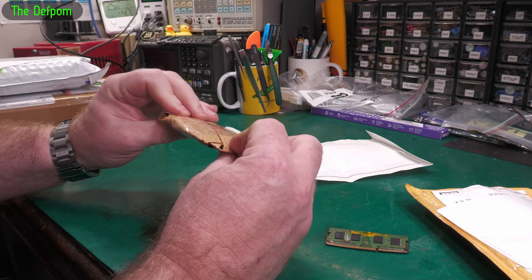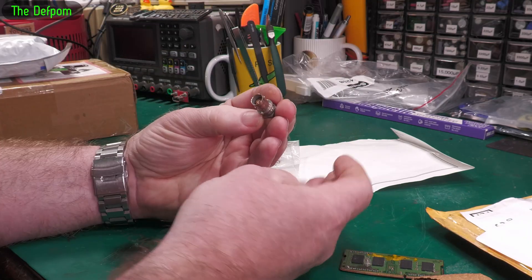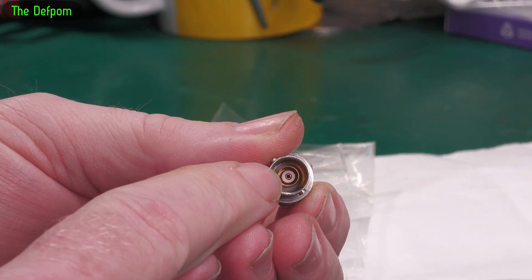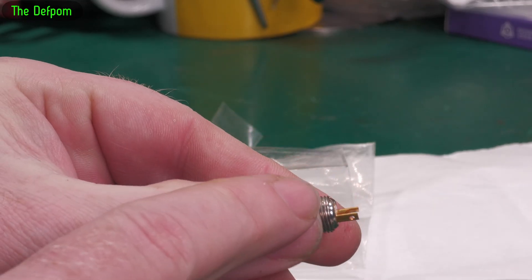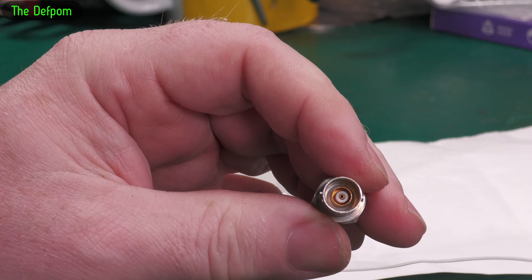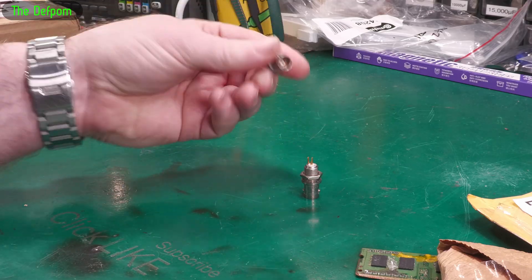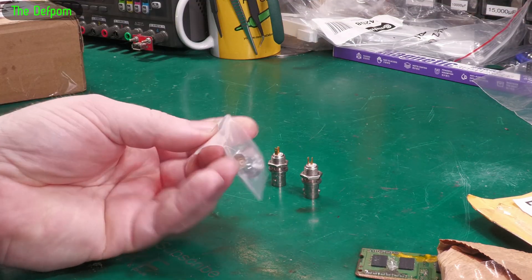Interesting packaging. We have two two-lug Triax connectors. This is the Triax connector - you've got the center pin, an inner shield or guard, and the outer. It's got two connectors there. I think it was marked as new old stock or something. The reason I've got these is I've got the Keithley 220, which I've done a video on recently. The Triax connector on that is playing up because it's been damaged - I think it's been bent.